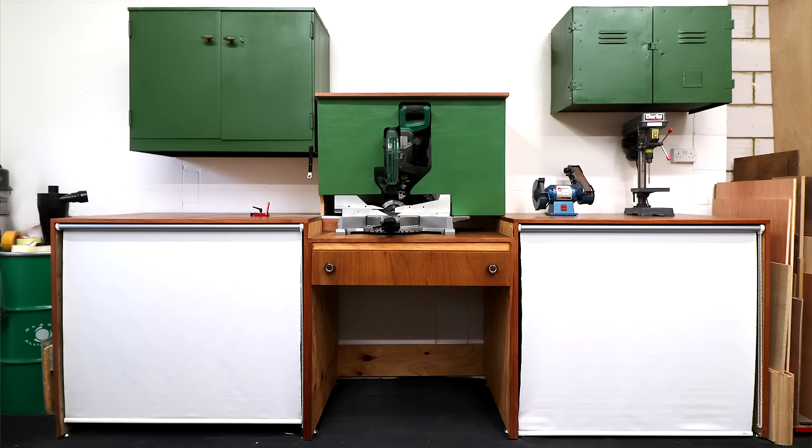In my last video I started making my new miter station and in this one I'm going to finish it. You can find a link to part one in the description box below — if you didn't see that one I'd recommend checking it out before watching this one.